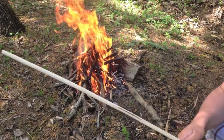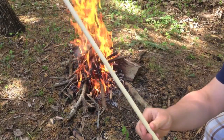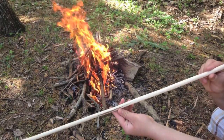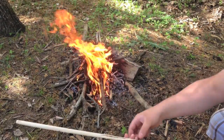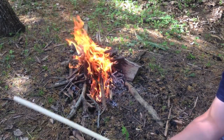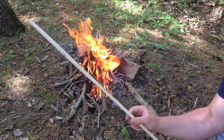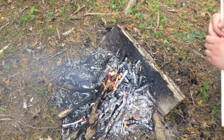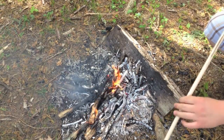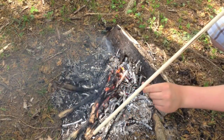I sanded it and it's real nice and smooth. There is a bend in it about in the middle, along this side, so I need to heat this up in the fire and then bend it to straighten it. The fire is pretty much burned down to coals, which is what we want. Then we need to look down our arrow and figure out where our bend is.